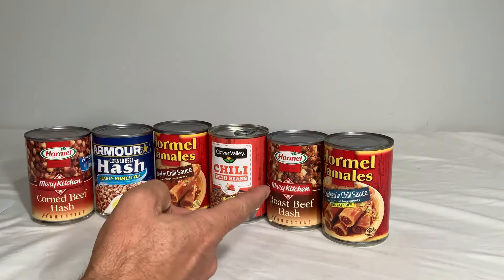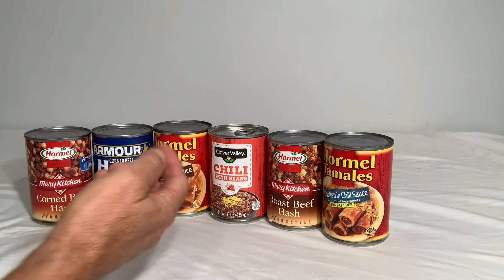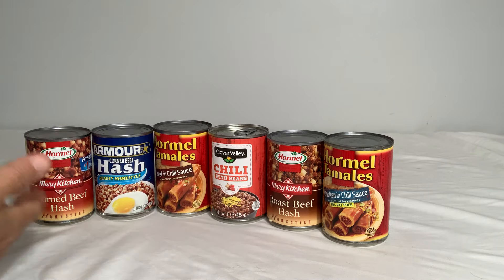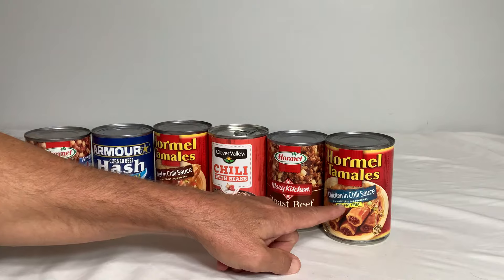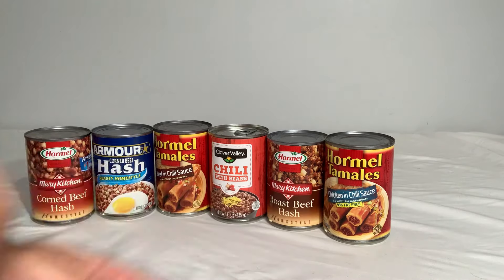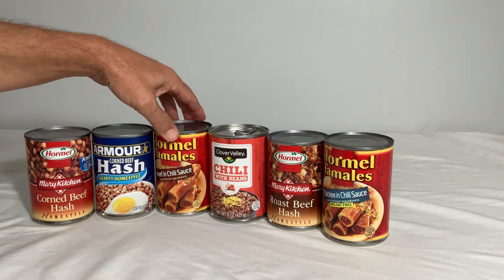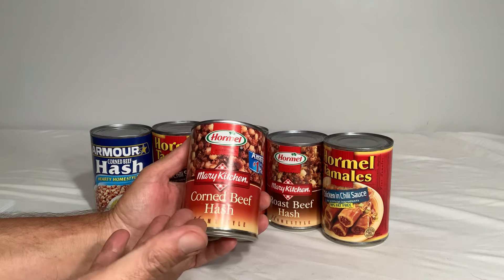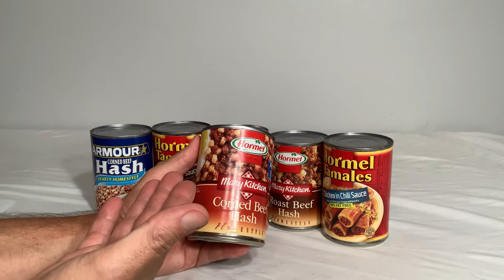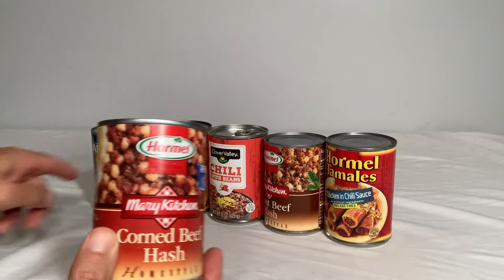Now, the canned food that has meat as the featured ingredient. You've got different options: tamales, chilies, roast beef hash, and corned beef hash. If I had to pick one personally, it would be the chicken tamales simply because I can't eat beef anymore. But overall, for most families, it's going to be the corned beef hash — our family likes beef, it has potatoes in it as well, and it has the most calories per can of any of the other options.